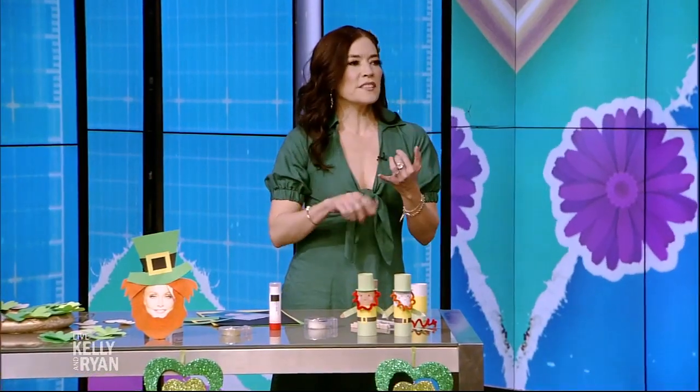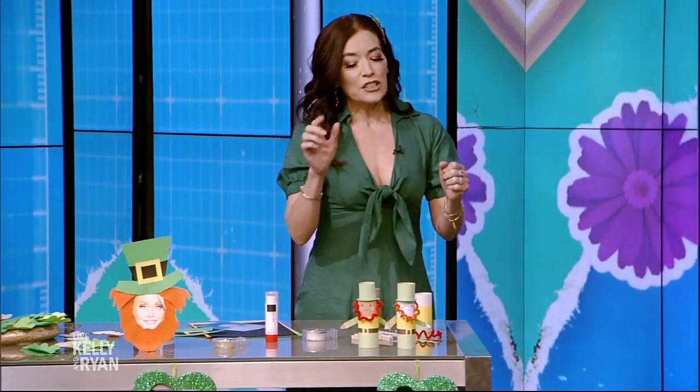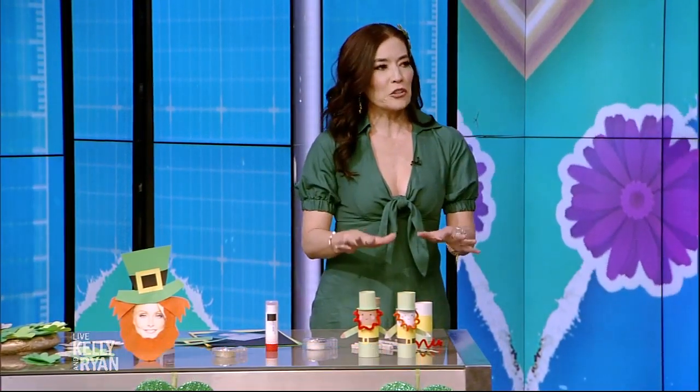These are made with things that you can recycle, upcycle, things that you have in your home, because today is the day. Did you know when you capture a leprechaun, they have to grant you wishes? So we're going to make our own little leprechauns.